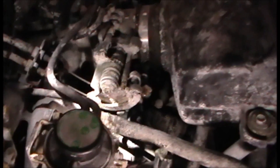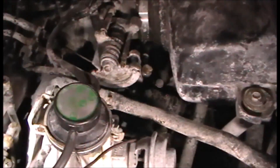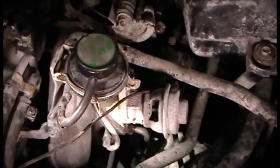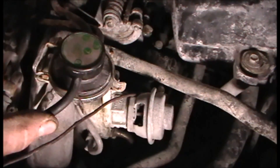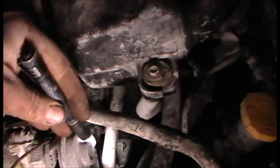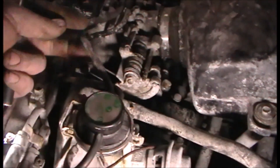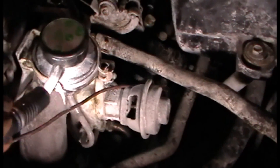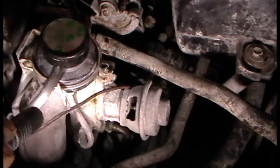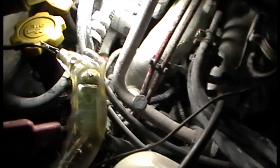On the back pressure transducer you have a ported vacuum source right here, and this one I believe is just a return so vacuum doesn't stay in here. You have the outlet side of the back pressure transducer which goes to the vacuum solenoid, and then from the solenoid it goes to the vacuum line on the bottom half of the EGR valve. When you give it throttle you'll have vacuum at the ported source, and if there's enough exhaust back pressure coming through this little pipe up into the bottom, that allows vacuum through to the solenoid and back to the EGR valve.